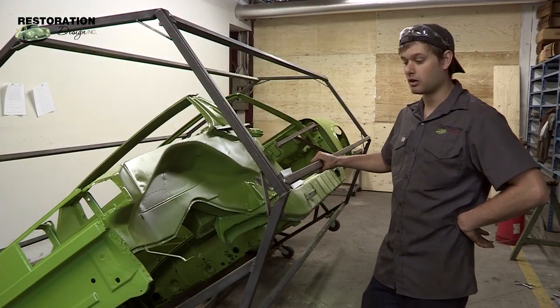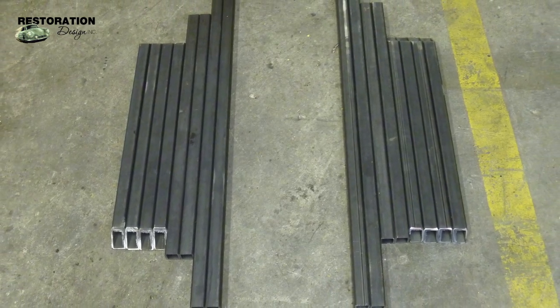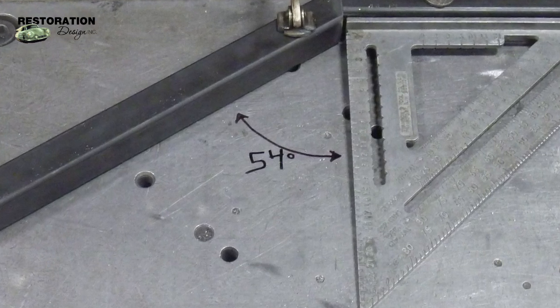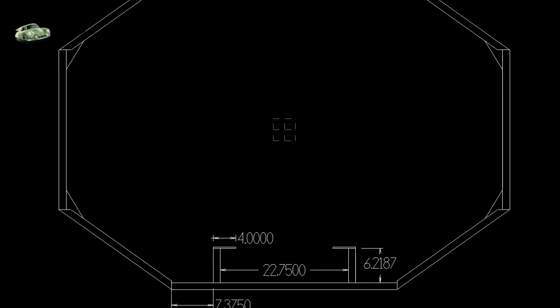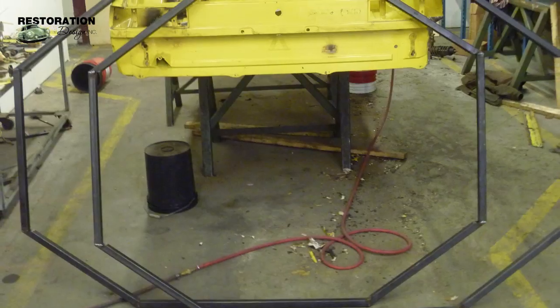I first started out by cutting all the proper lengths of the one and a quarter inch square tubing, along with all the proper angles. I laid them out, then I laid out the hoops, tacked them all in place, made sure I had my proper angles, then I welded them fully solid.